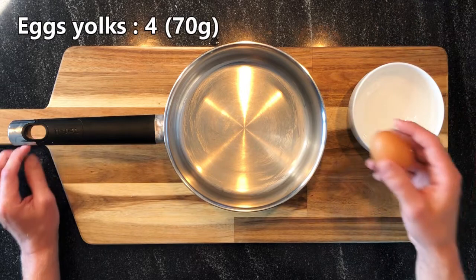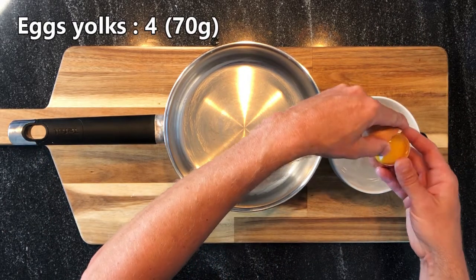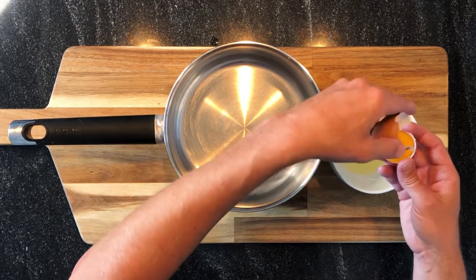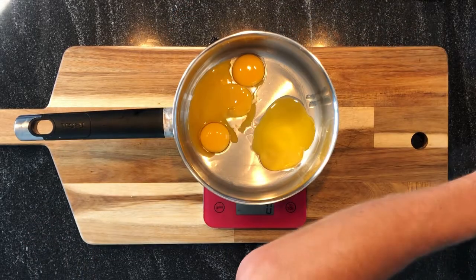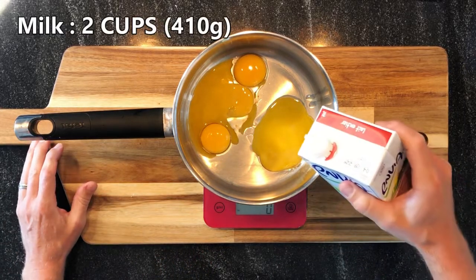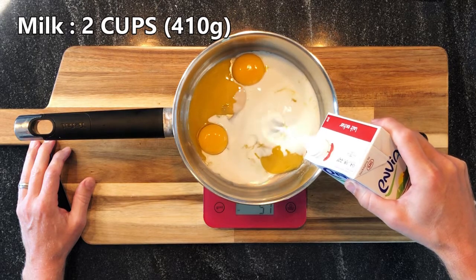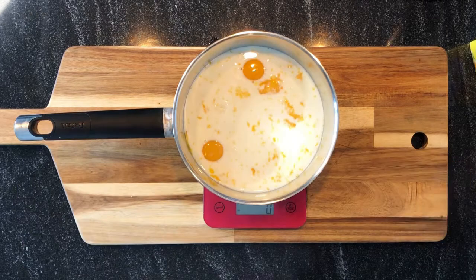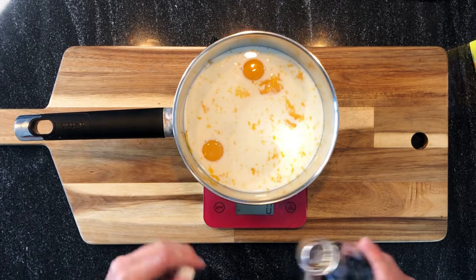First we need 4 egg yolks. Now I'm adding cold milk. Then vanilla.